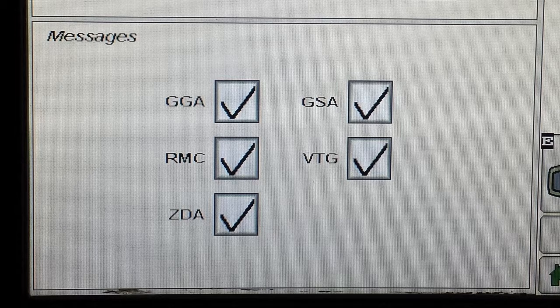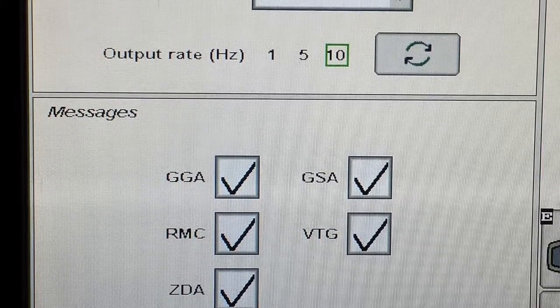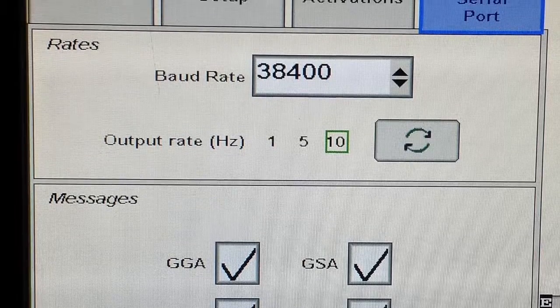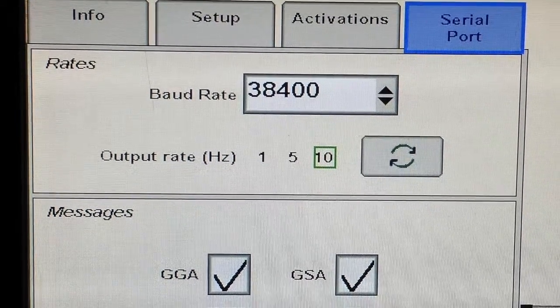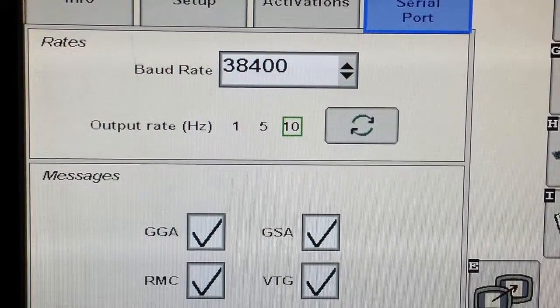Once those three boxes are checked, we also must make sure in the upper portion of that screen there is an output rate box. Make sure that it is set to 5 or 10, and depending on your receiver, I would recommend selecting it to 10 or the maximum that it allows you to. This gives you a faster update rate of position and will inherently allow the GPS to perform better. Once those values are added, the three boxes are checked, and you have a minimum of five set in your update rate.